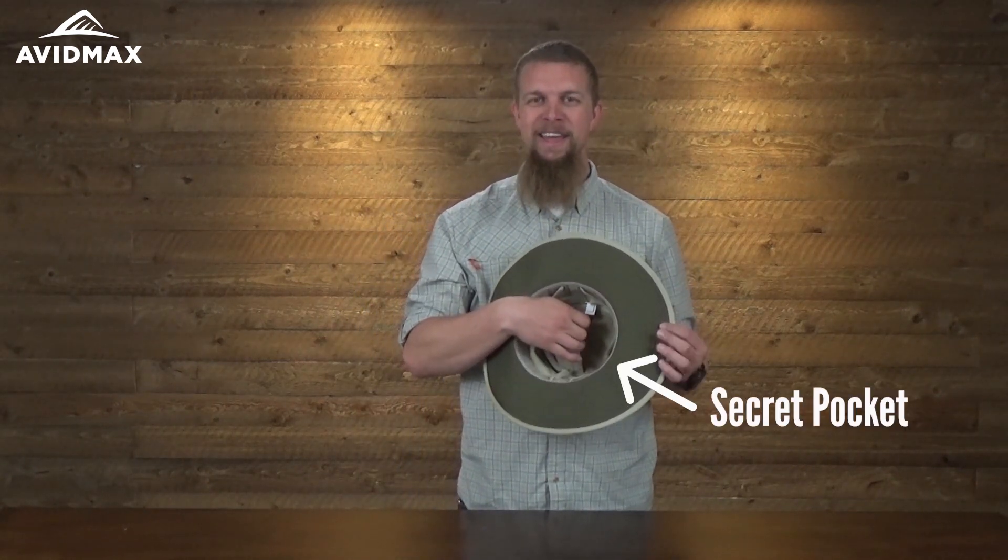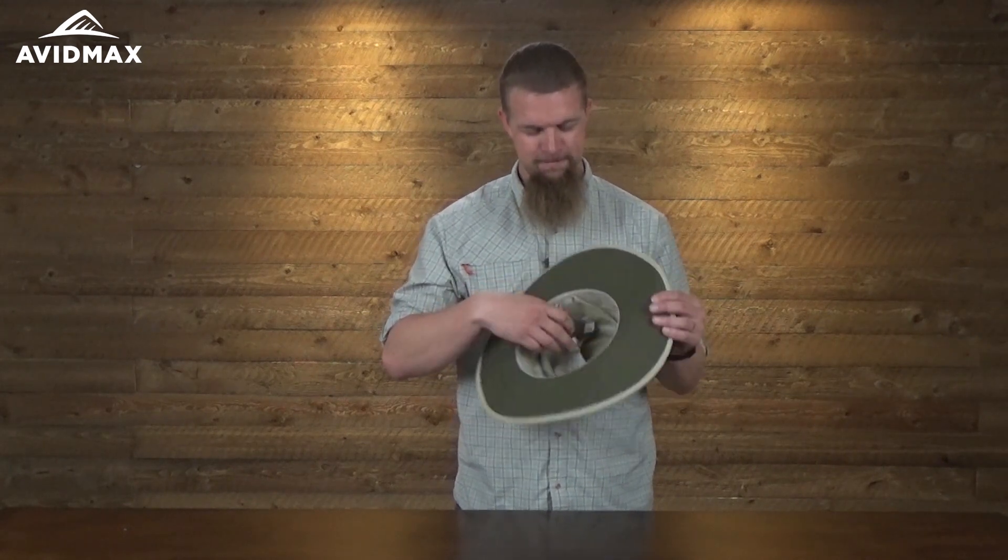That's a combination that makes me think you want to buy this hat. But if you're not sold yet, just wait for it — it's got that secret pocket. Everybody loves a secret pocket. Go get the big hat with the secret pocket.